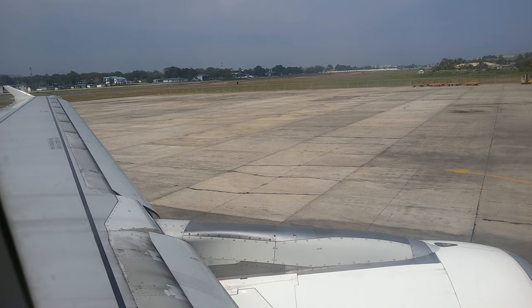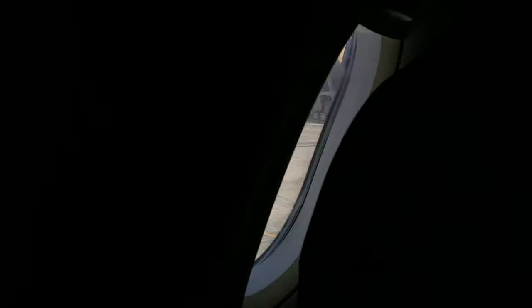In compliance with Philippine Civil Aviation Regulations, the crew will take their seats in preparation for takeoff. We will attend to your needs as soon as the fasten seatbelt sign is turned off.